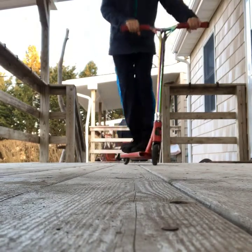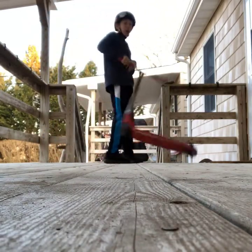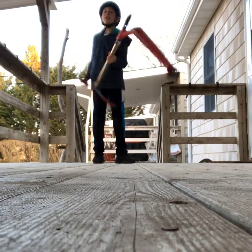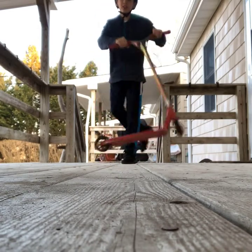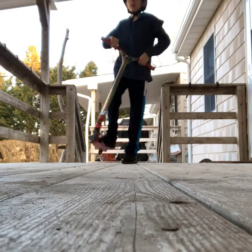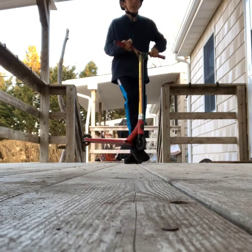Like I said before, this trick is not a very hard trick — it just takes a good amount of practice. It took me about two weeks to learn to 180 cleanly, and it took me about a week to learn this trick. So once you learn 180, it's pretty simple and easy to go from there.